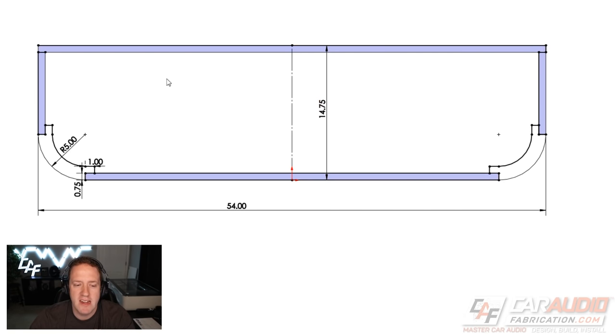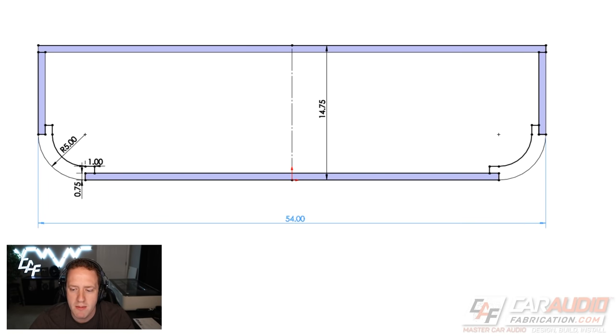The first step of the design process is coming up with the initial profile for the box. I decided to model from the top down, so we're basically looking at a top view. I modeled in my overall width — in this case 54 inches — and the total depth. Both values are based off that side-profile piece I showed earlier, which confirmed we have enough room under the seat.